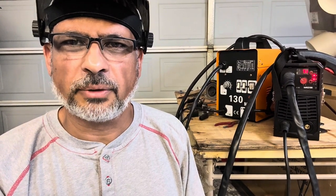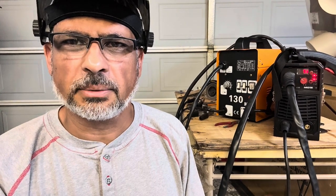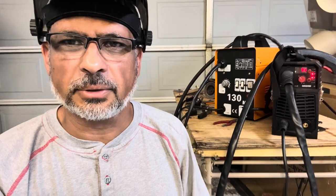The yellow one is one of those unbranded machines that I bought probably four or five years ago. It was an AC welder that I converted to DC. If you watch my previous videos you'll see how I converted it from AC to a DC MIG welder.